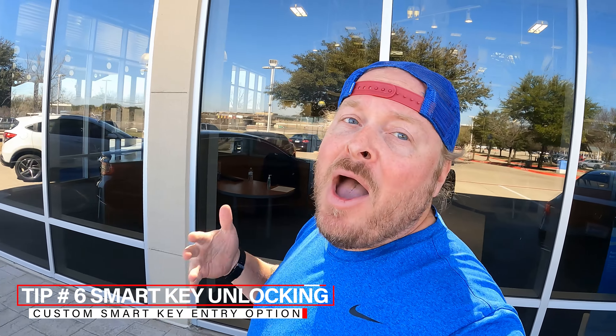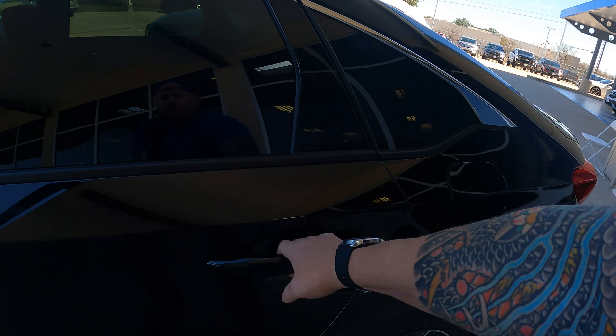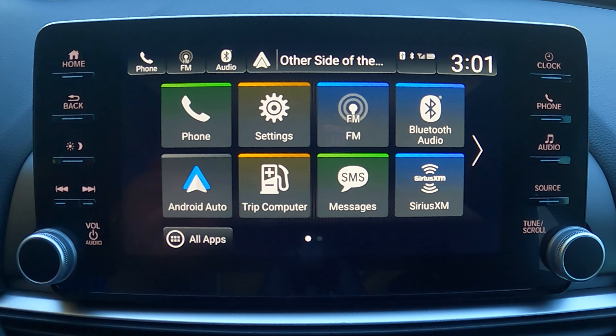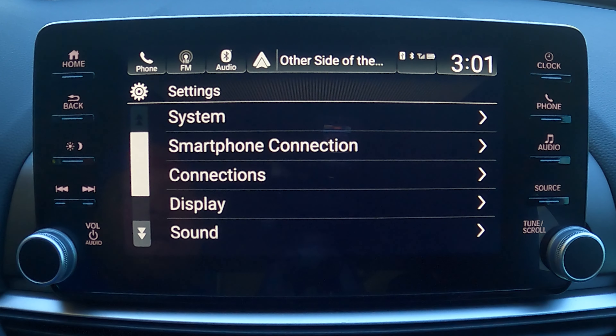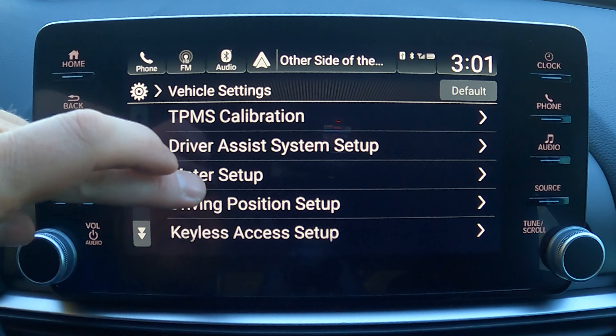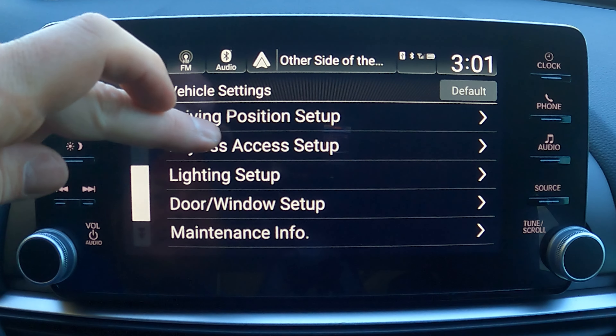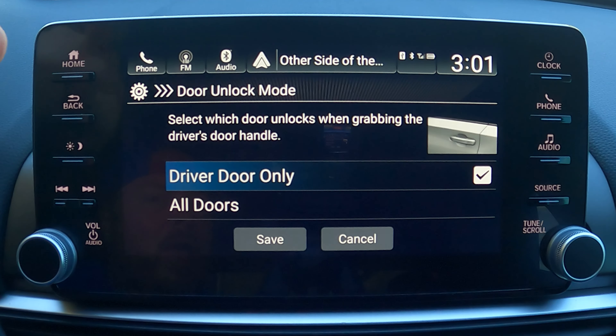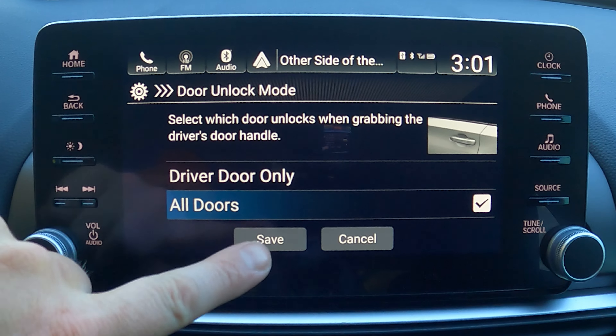If you live somewhere with bad weather, when you grab the door handle it only unlocks the driver's door, meaning passengers can't get in until you unlock from inside. You can change this so touching the door handle unlocks all doors at once. Go to Settings, then Vehicle, then Keyless Access Setup, then Door Unlock Mode. It's currently set to Driver's Door Only — change it to All Doors and now all passengers can get in immediately.